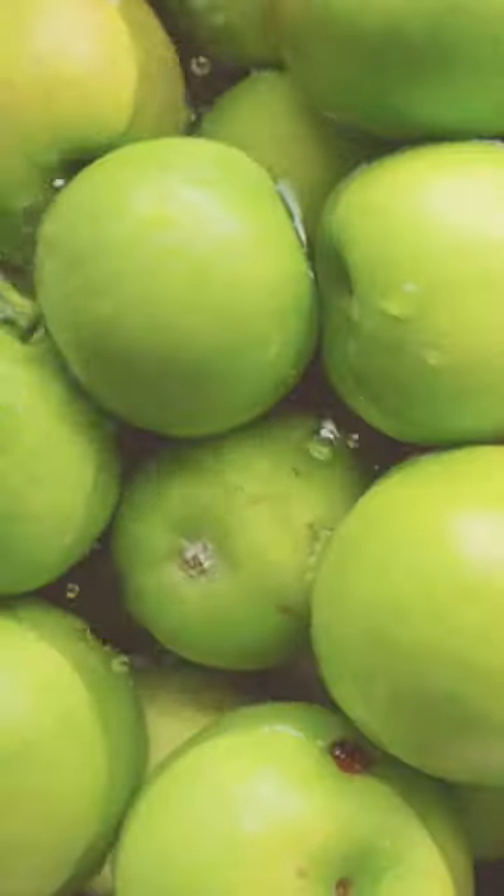Today I'm going to share how to make a simple and healthy applesauce without any added sugar. The first step is to rinse the apples.